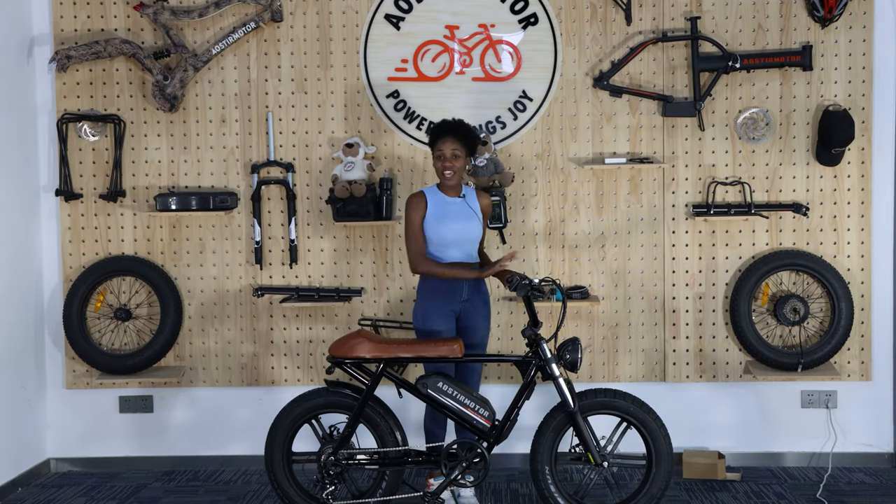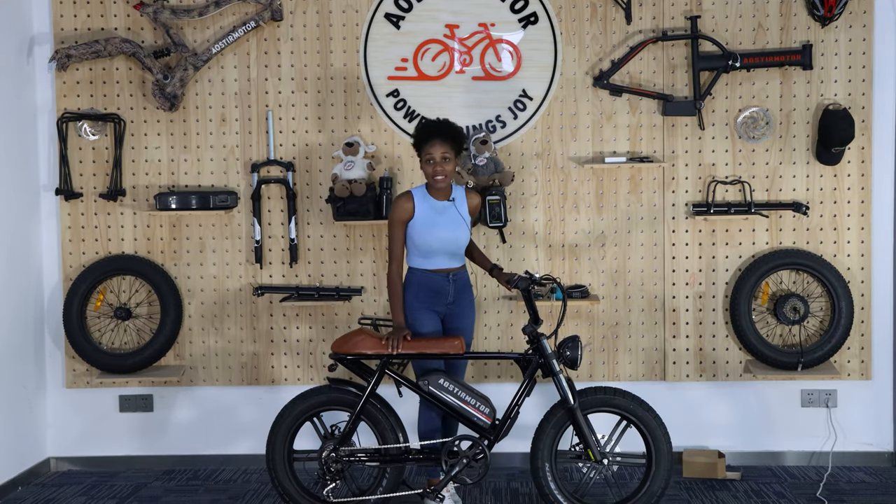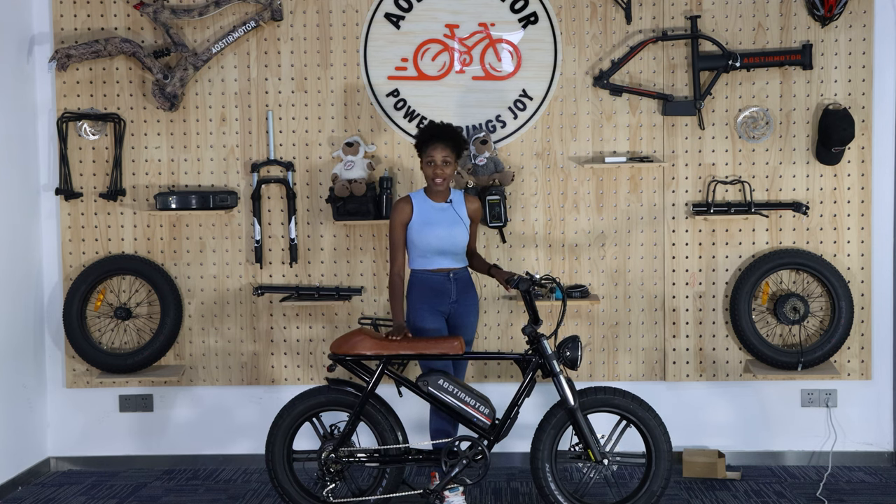After everything we have done, we are complete with installing the bike. The accessories are in place and you are done with the installation. Now you can enjoy your ride.